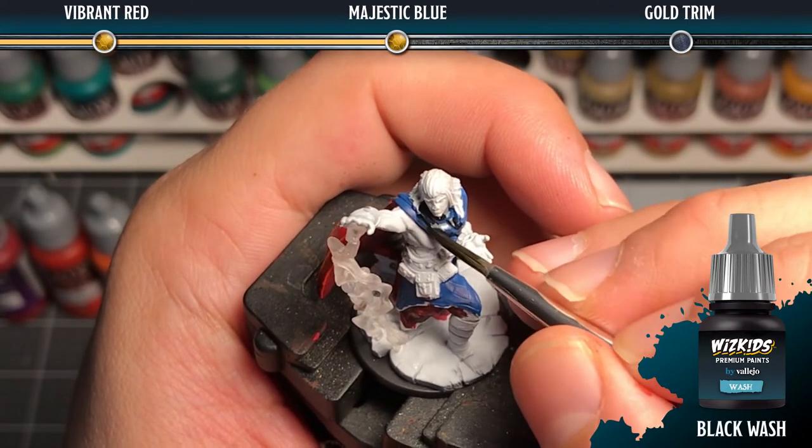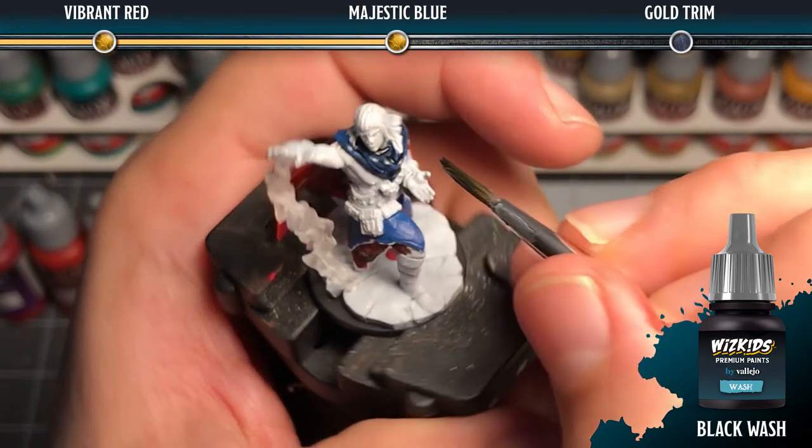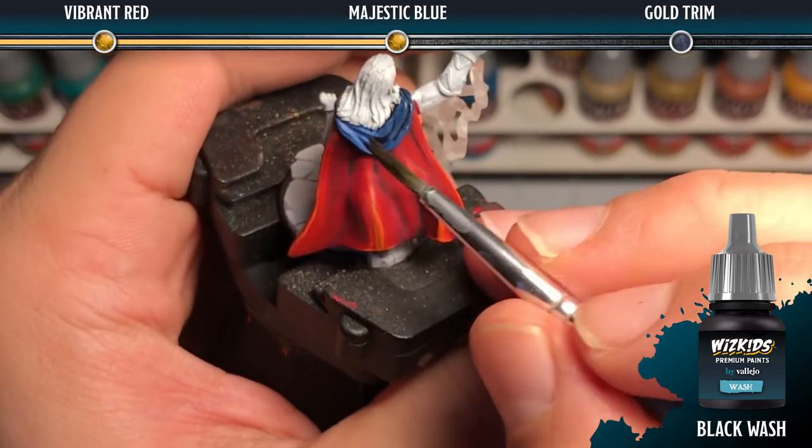Next we're going to go ahead and add a black wash after the heavy blue is completely dry. We're also going to dilute this with a little bit of water to help it flow really nicely into the recesses.